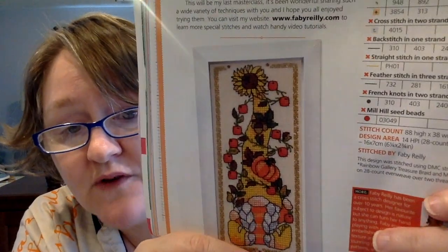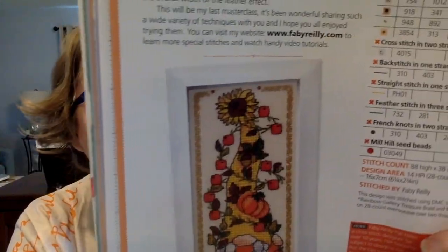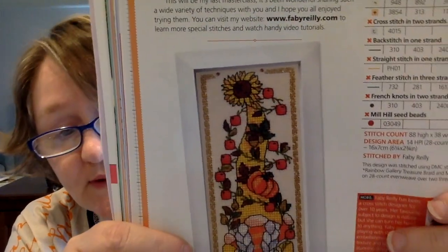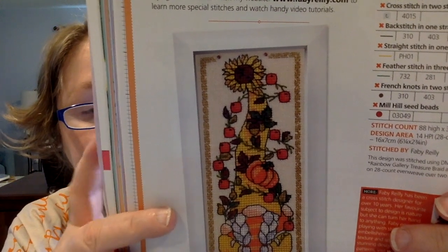Next up is Fabbie's Masterclass by Fabbie Riley. Every month she teaches you a new stitch or a new technique. This month we are learning the feather stitch. So you have this fall autumn gnome and you are learning how to do the feather stitch — which I think is in some of the leaves, maybe. This is expected to take about 21 hours. I will not be doing this one because I'm afraid of gnomes — they terrify me. This one is 88 high by 38 wide. It would make a really great bookmark if you are into that.